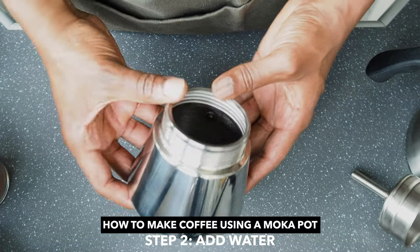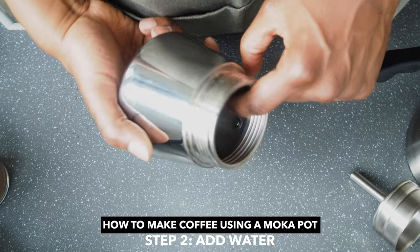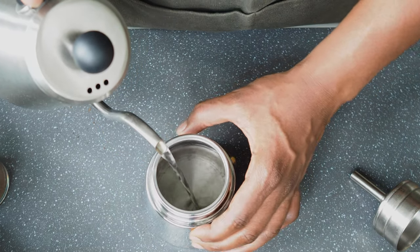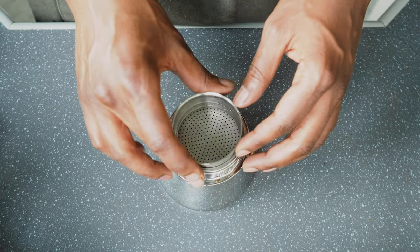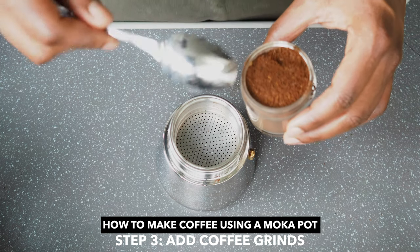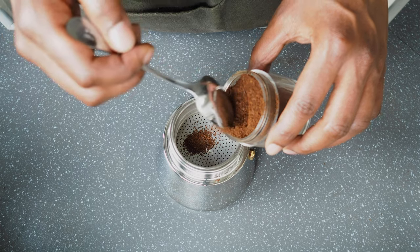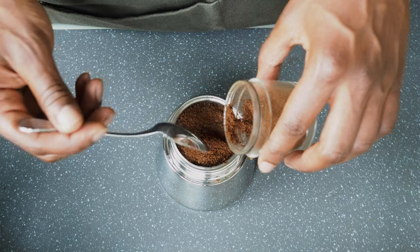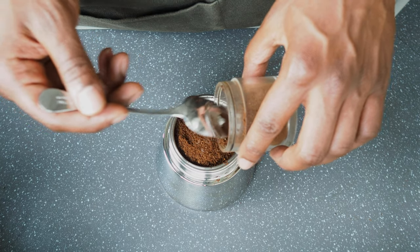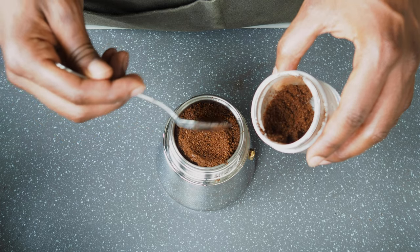Next, we're going to fill up the bottom portion — it's right below this mark here. Now we'll add the coffee grinds, so we're just going to fill this up to the top, like that.